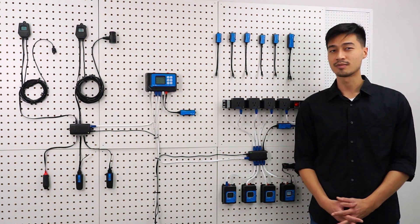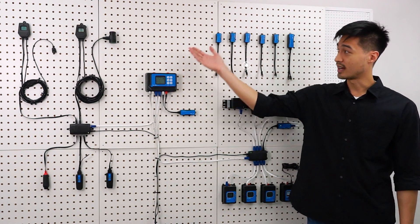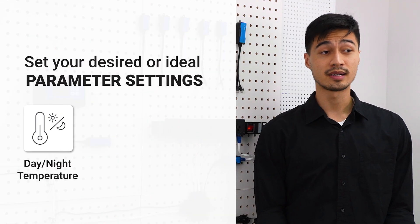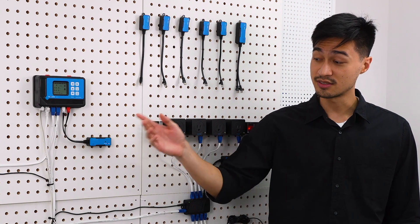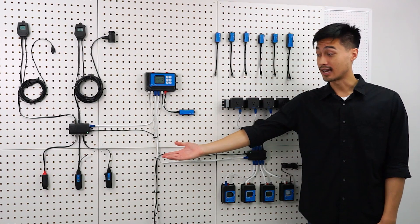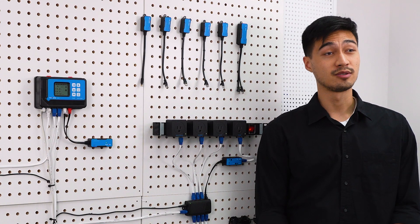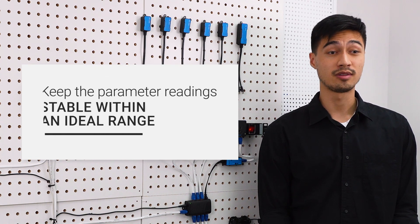The HydroX system is made up of four major parts: the main controller, the sensors, the lighting controls and the device modules. You can set your desired or ideal parameter settings such as day and night temperature, CO2 or humidity levels in the main controller, and the sensors will keep on monitoring these parameters 24-7. If any of the sensors detect that a parameter reading is out of the desired range set in the main controller, the controller will then trigger the device modules to react in accordance with the settings, helping keep parameter readings stable within an ideal range.